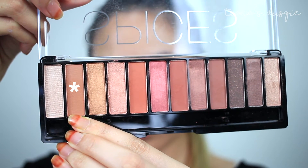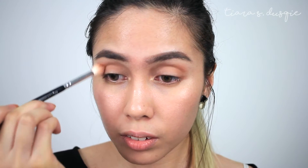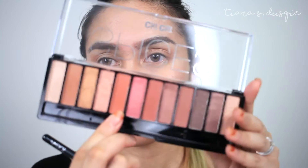The first shade I'm going to take is that brown shade, with a Zoeva 227-228 Luxe Crease Brush, and I'm just going to buff that into my crease. Now I'm taking this orange shade right here and also putting that into the crease using the same brush — I want to warm up the crease area. I'm just going to pop that into the crease as well.